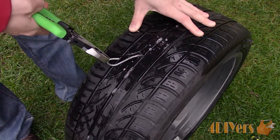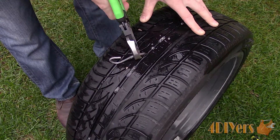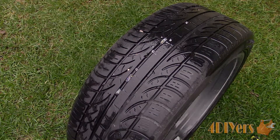First, remove the object which punctured the tire if it's still there. For this I'm using my adjustable angle offset linesman pliers made by OEM Tools from Mobile Distributor Supply, model number 22627.